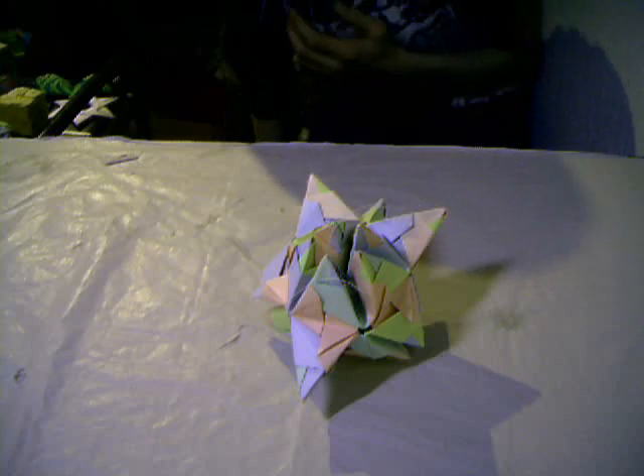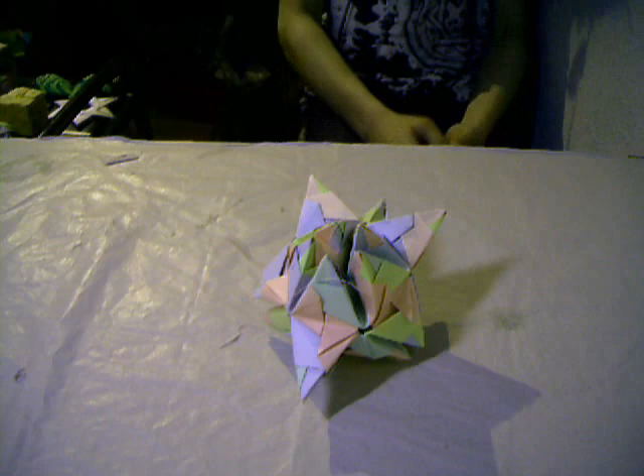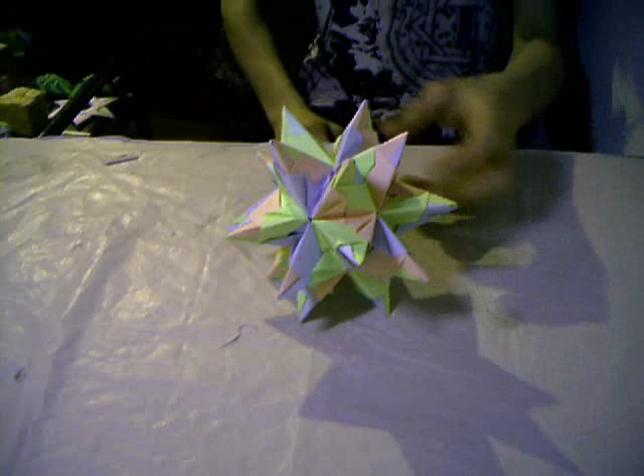Hello and welcome to my second part of the origami gallery. In the last video we stopped with the Basqueta Star — here is the Basqueta Star. And let's go ahead and get started.